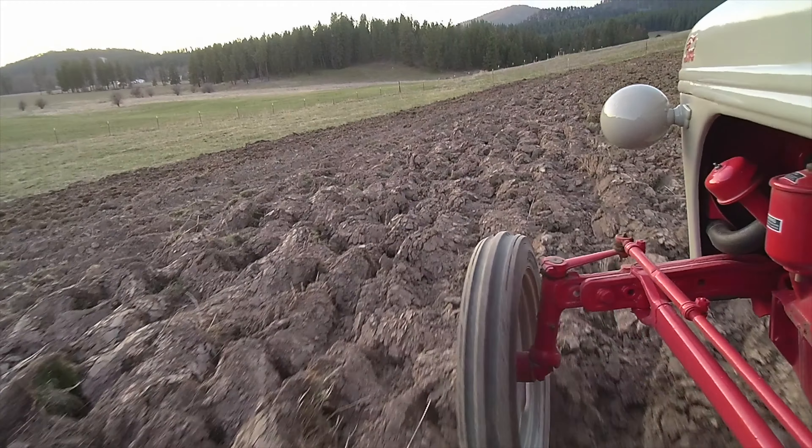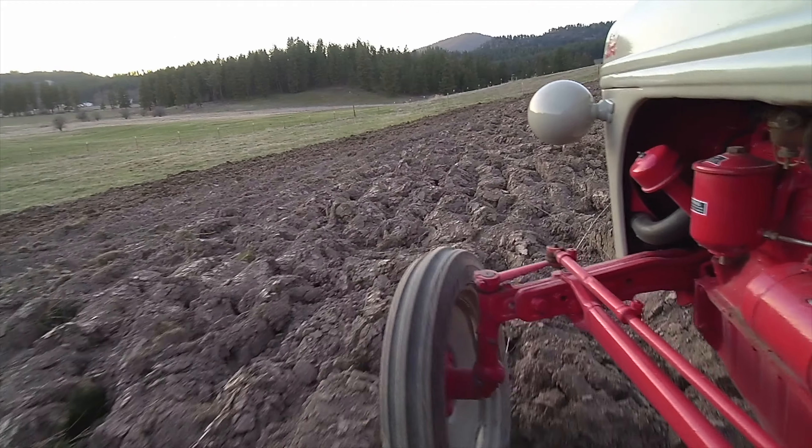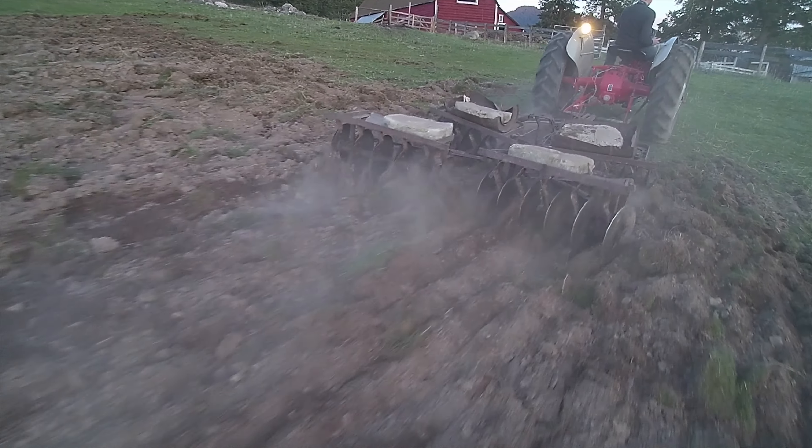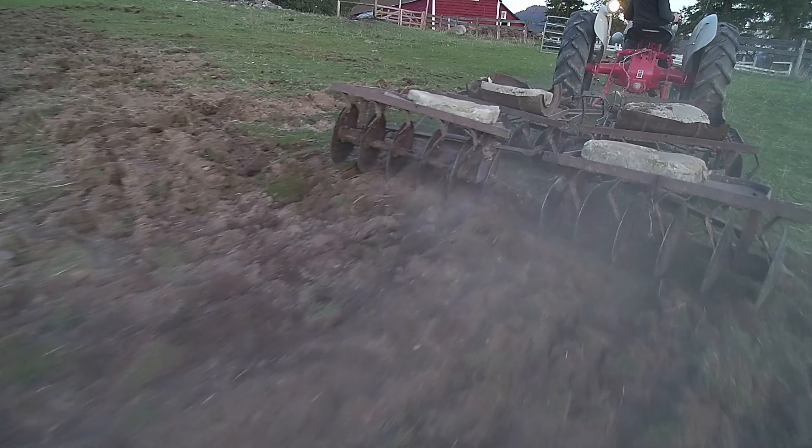Right now I've just got these huge rolls of sod underbelly — a really rough field and nothing I can plant into. The point of this disc is to break those up into softer, smooth, workable soil.